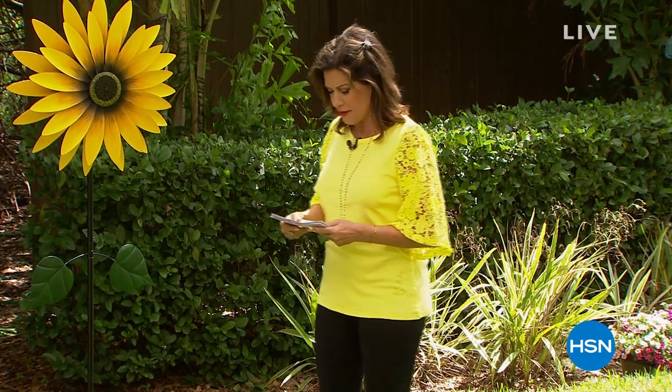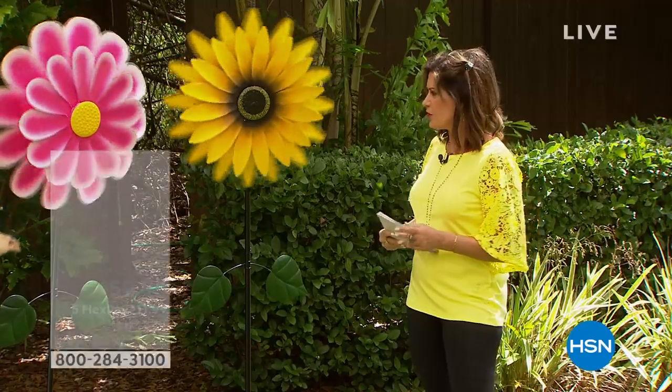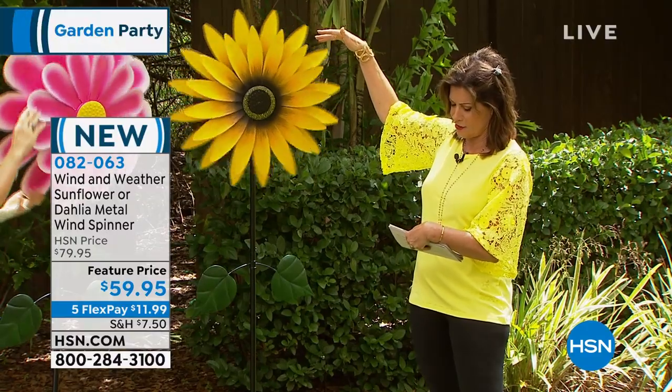Welcome to our garden party. I'm Alice Carone. We can make your flowers grow this big because we have what are known as wind spinners. When it comes to your garden and you really want to make it look special, this is the way to do it. We have your choice of Wind & Weather metal wind spinners. The one you're looking at right here is your sunflower. Aren't they just fabulous? And we also have it in your dahlia choice as well. Look how huge this thing is.